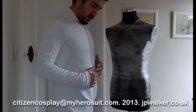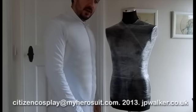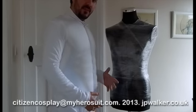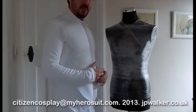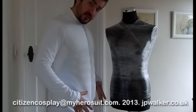What we're going to do next is the shoulders and the arms in the following tutorials, and then once we've done that we'll move on to the legs.